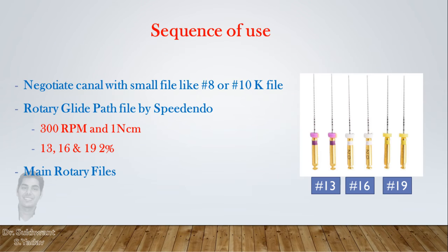The sequence of files in the canal is as follows: first, negotiate the canal with a small K file like number 8, and make sure there is no resistance in the canal. Then use any of the rotary glide path files as per the canal requirement. They are available in 13, 16, and 19 in 2% taper sizes.